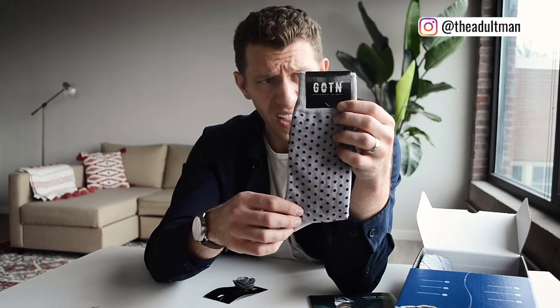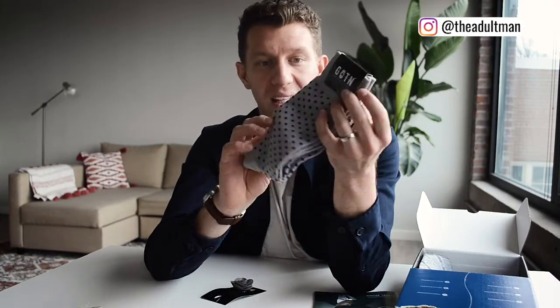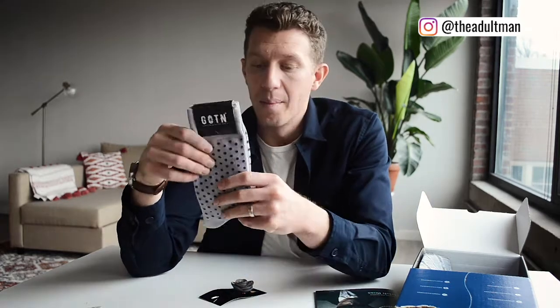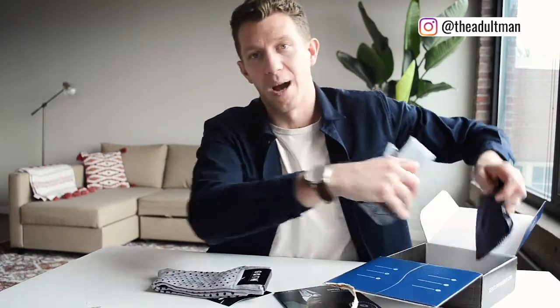I also have a pair of dotted socks — light gray with a blue polka dot, a cotton-polyester blend with spandex and nylon, made in China from Gentlemen of the North. These feel like pretty standard socks. Also, if you go to Gentleman's Box right now you can get 20% off your very first box using the link in the description — it adds the code automatically, which is an amazing deal.